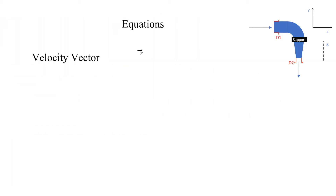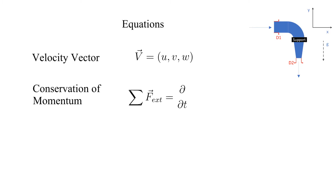Now let's look at the equations we will need. The velocity vector has components U, V, and W in the X, Y, and Z directions respectively. We include the full vector equation for the integral form for conservation of momentum.